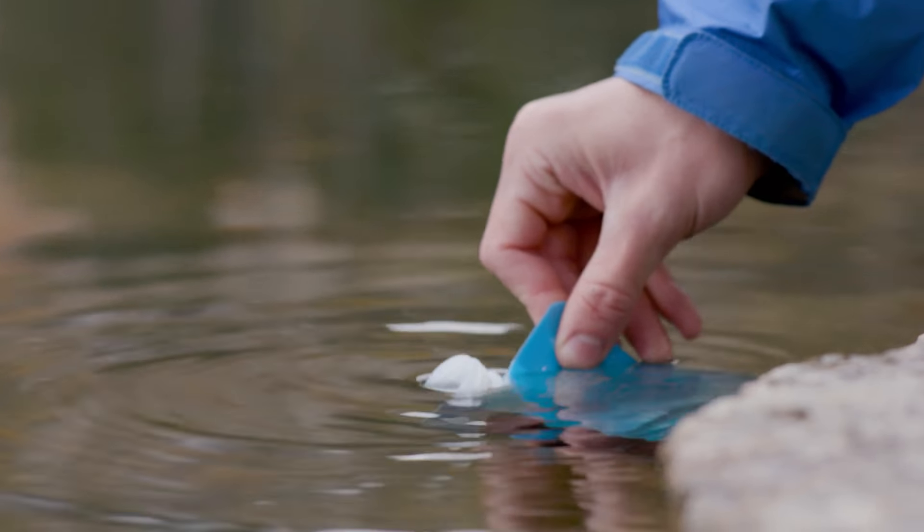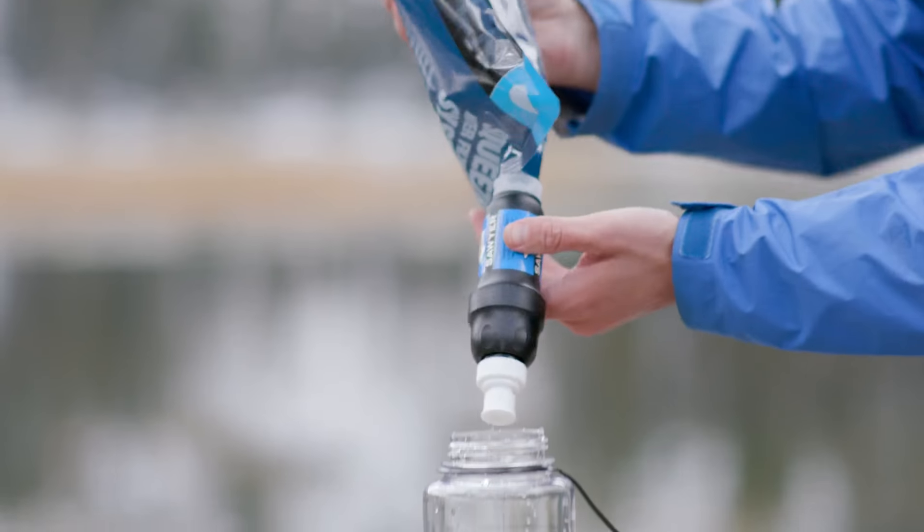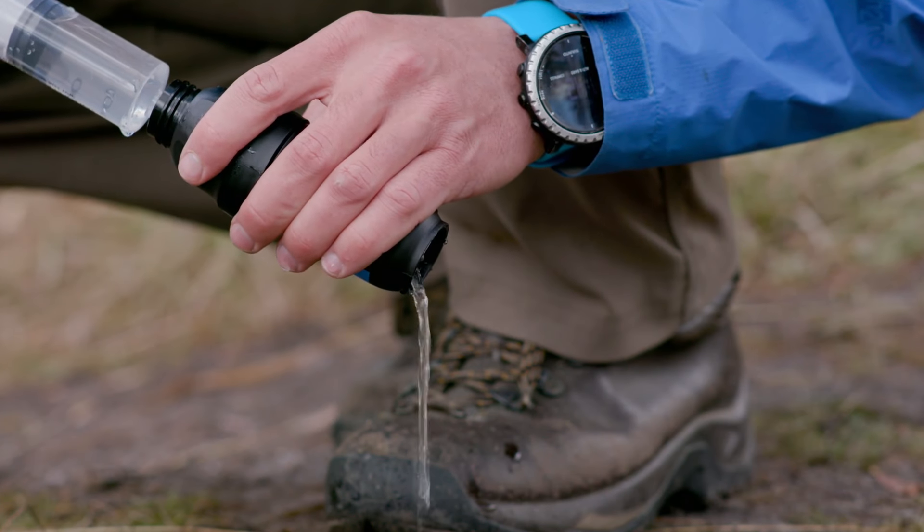The filter will never let harmful pathogens through, but over time, and especially when filtering very dirty or silty water, the flow rate will start to diminish. When this happens, you simply need to backwash the filter.